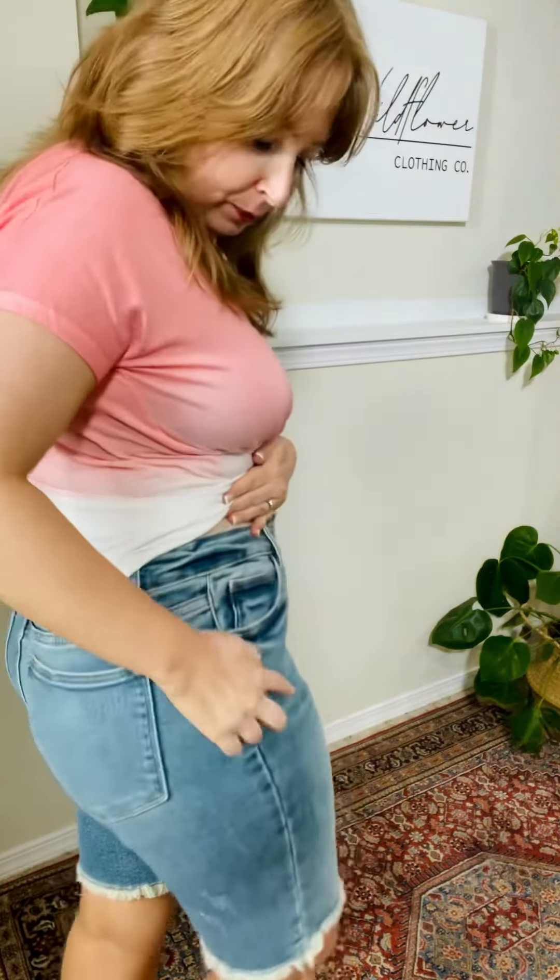These are fantastic. They don't have much destruction — they have a little bit of these like little grading marks, and then of course the fringe, the raw hem at the bottom. These are fantastic and they feel amazing.